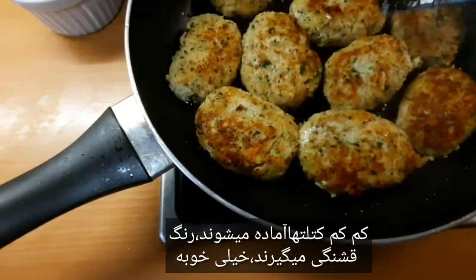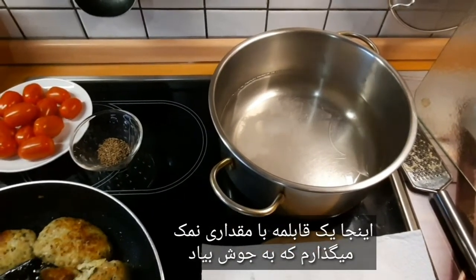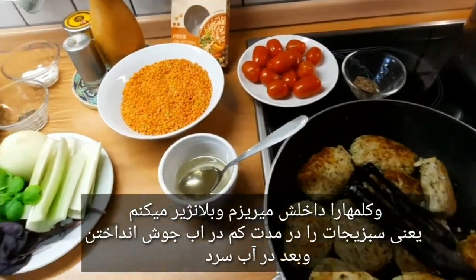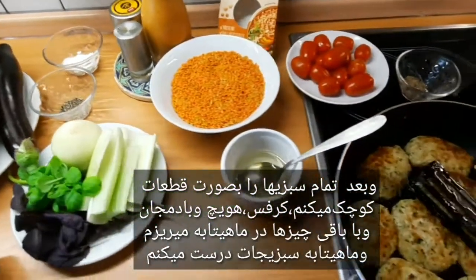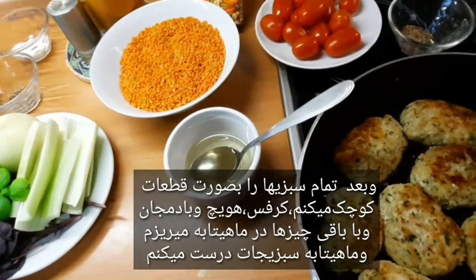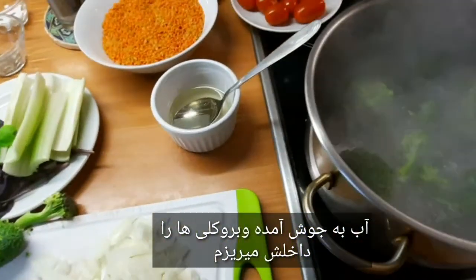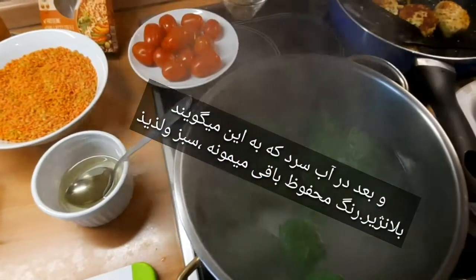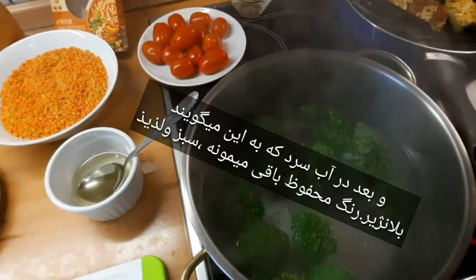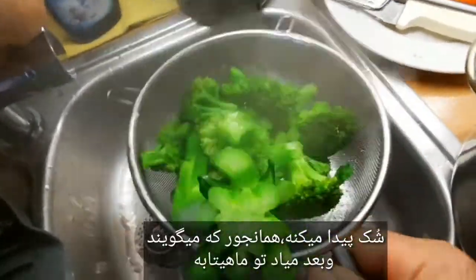For a few minutes you have a delicious frikadele. Now my frikadele is finished - it has a nice color, very good. Here I have hot water with salt, and I add broccoli - the whole pieces - then I make small pieces of celery, Möhren and Aubergine. I put the broccoli in for a few minutes and blanchise it, then I put it under cold water so the color stays.